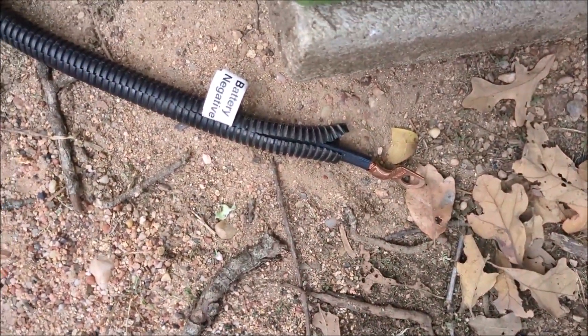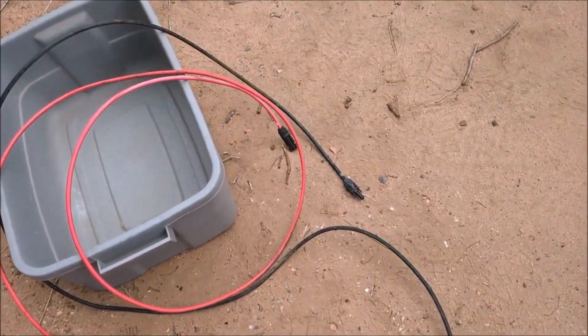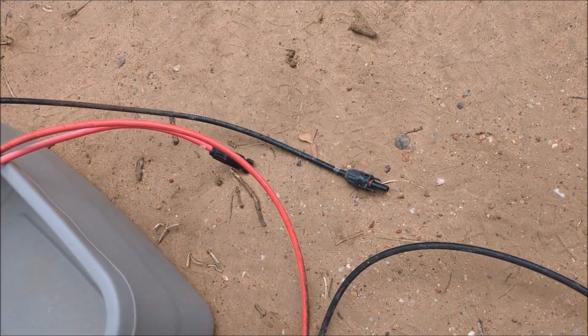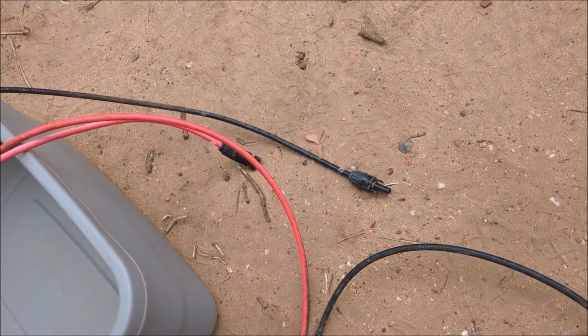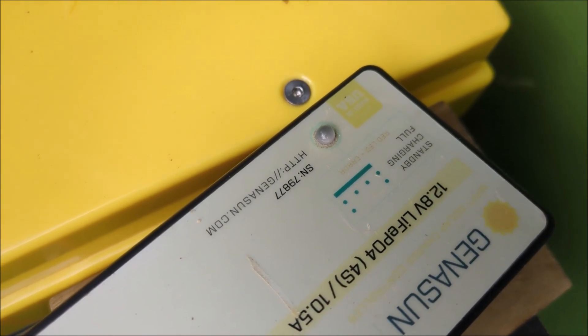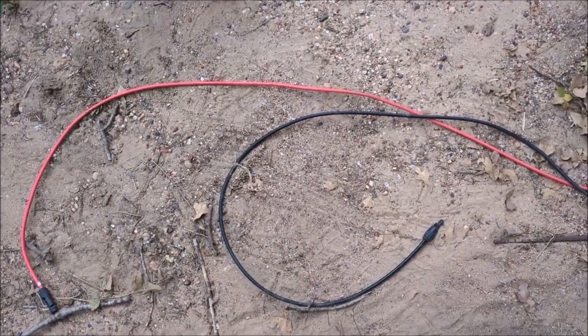The last piece is threading cables through to the charge controller and out to the solar panel. I grabbed these cables because I already had them made — the gauge is way overkill, but they're already made with MC4 connectors, so I'm going to reuse them. On the homestead, that's kind of the name of the game — reuse, recycle, repurpose. I propped the tub up on blocks of wood to make it easier to work on, completed the connections to the battery, and the light on the charge controller is blinking — it's on standby waiting for the solar panel.